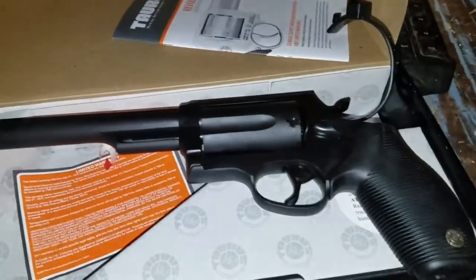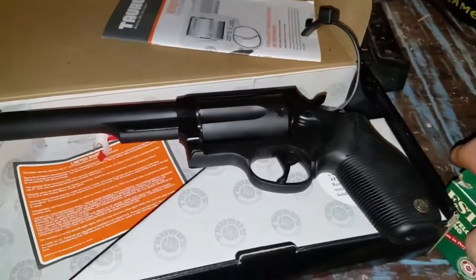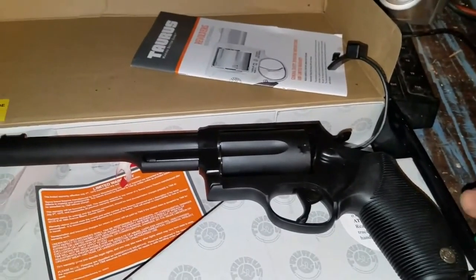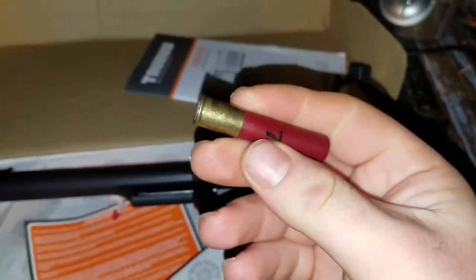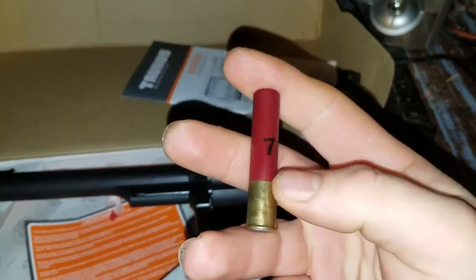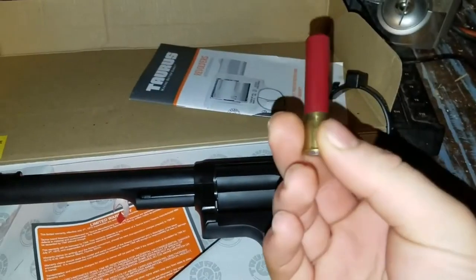So that is my Taurus Judge, and just to show you guys what it shoots — the Taurus Judge, if you're not familiar with it, you can shoot a couple of different calibers out of it. One of them being a .410, just a .410 birdshot. Seven and a half shot is what that seven and a half means, but it's two and a half inches long.